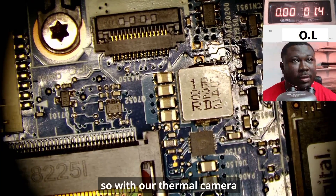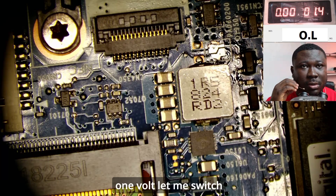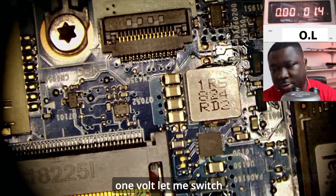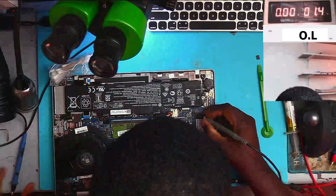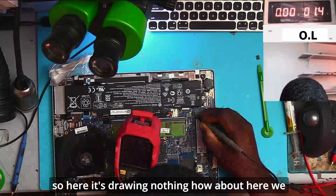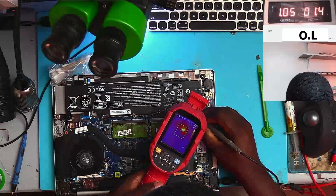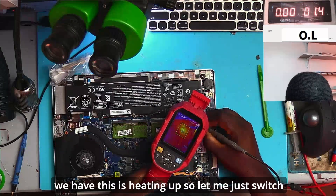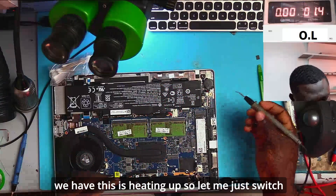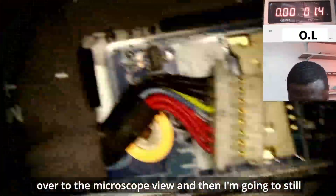Let's bring in our thermal camera. With the thermal camera, our voltage is set to about one volt. Let me switch over to the overhead camera. Over here it's drawing nothing, but over here we are drawing about one amp — and as you can see, this component is heating up.